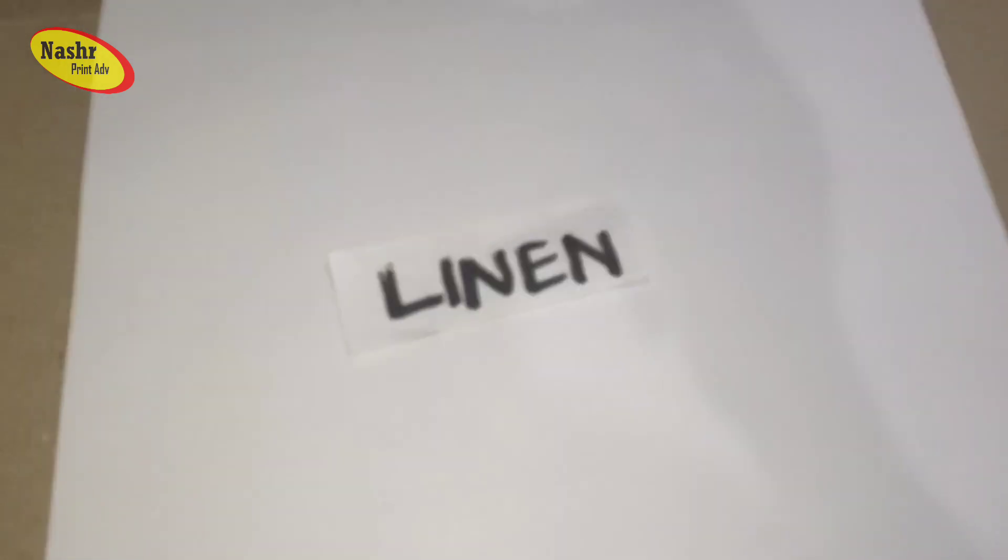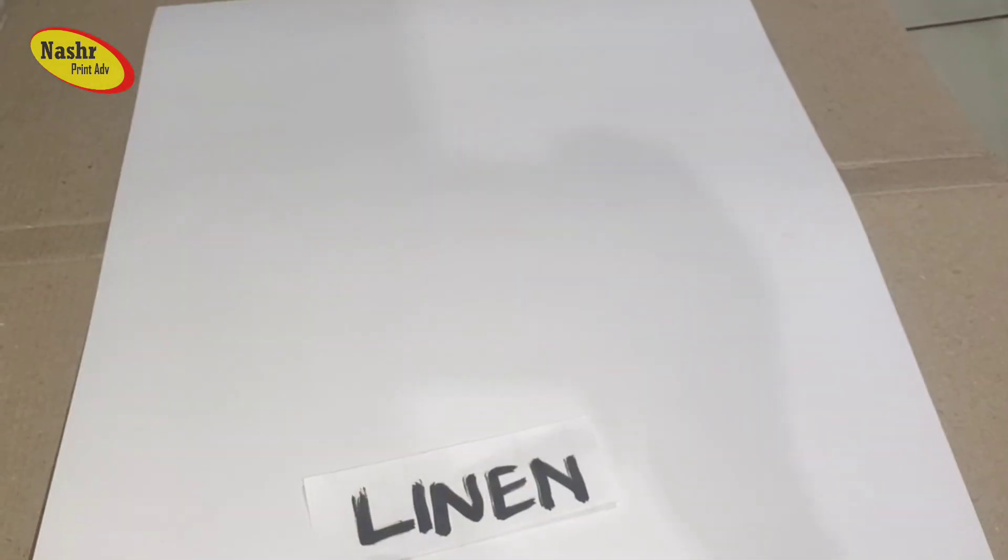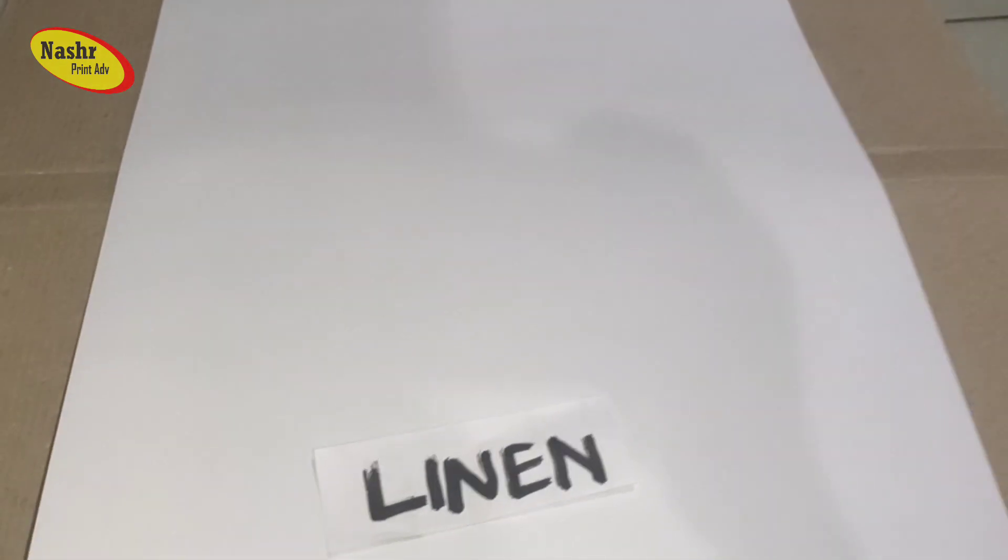Kita ganti ke jenis kertas linen. Jenis kertas linen ini sangat berbeda dengan kertas yang tadi-tadi, karena ini memiliki tekstur. Ini cocok buat sertifikat dan kartu juga bisa. Ini bertekstur sekali — kadang dibuat sertifikat biasanya, rata-rata, atau piagam, atau sejenisnya. Beda dengan kertas AP dan AC.